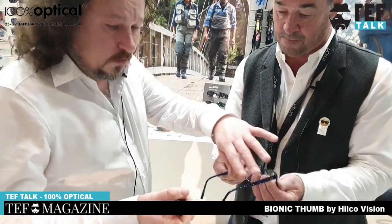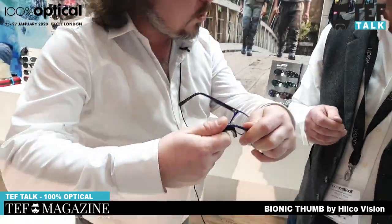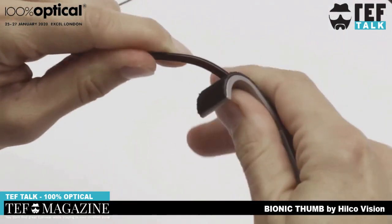One of the newest products is the Spionic Thumb. This enables me to make adjustments on plastic frames, metal frames. Can I try? Yeah, sure. So you put it on the thumb and you can bend without knackering your thumb up. Exactly - like one is fine, but after ten you're going to get...